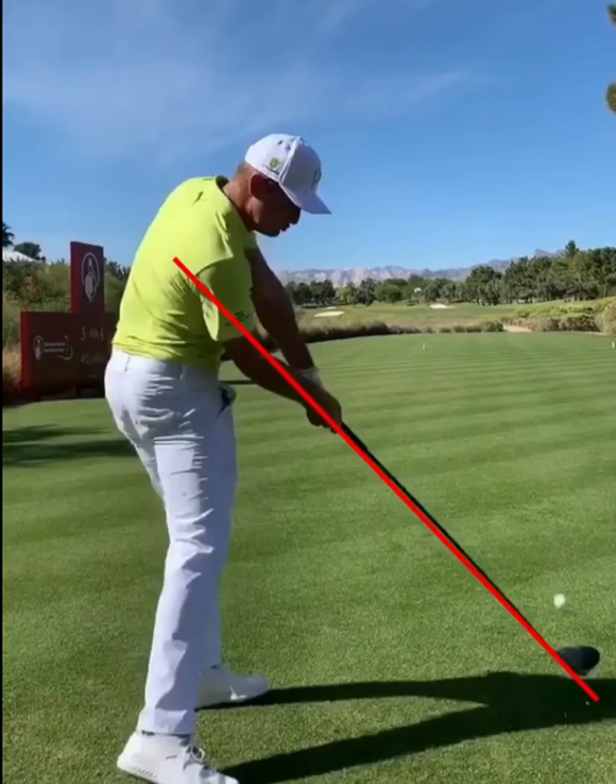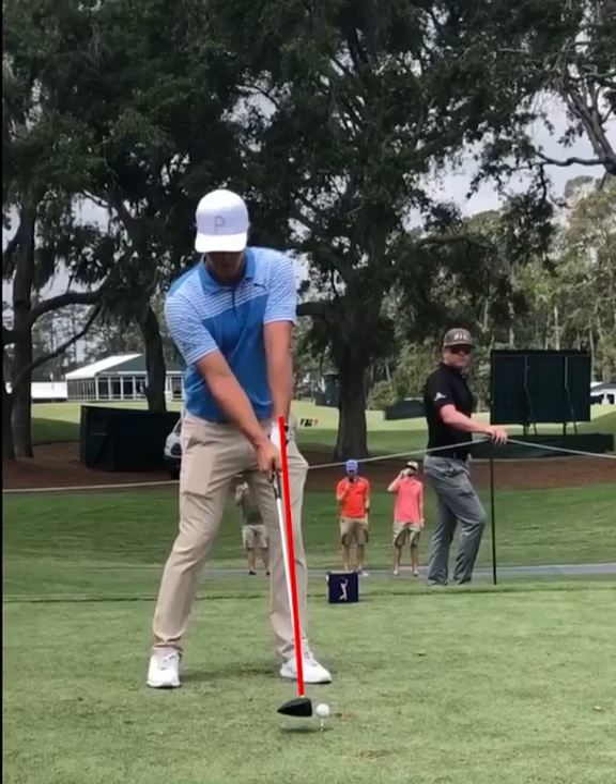Look at this — no plane shift at impact, exactly where he started. Now, at the bottom from the face-on view, the club shaft is in line with the lead forearm.